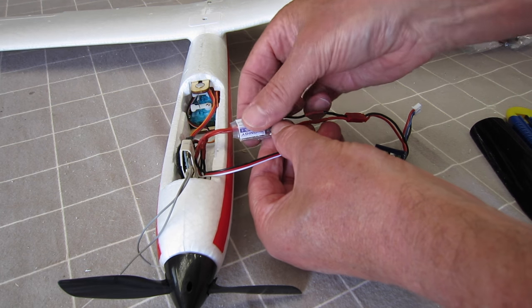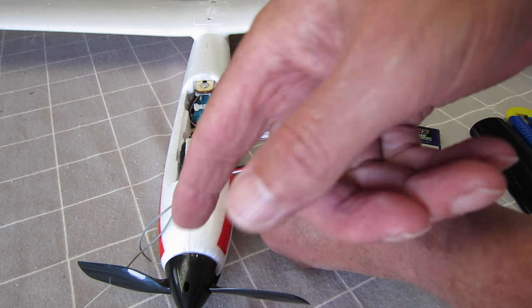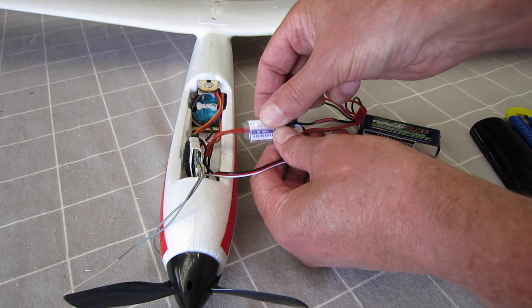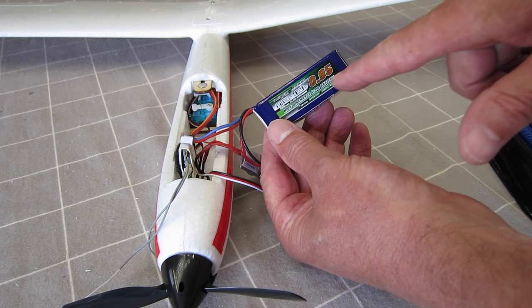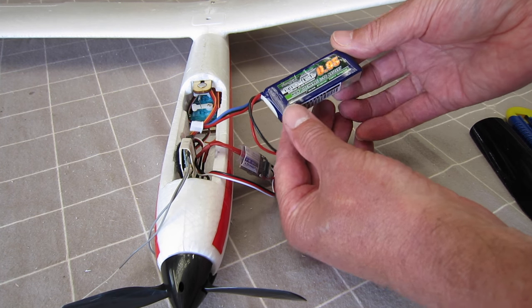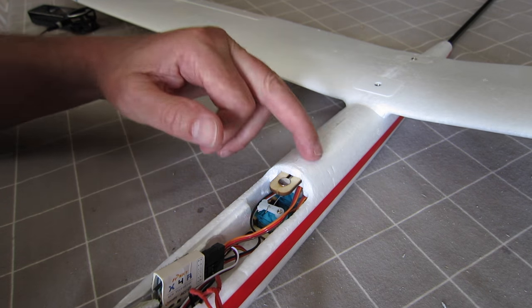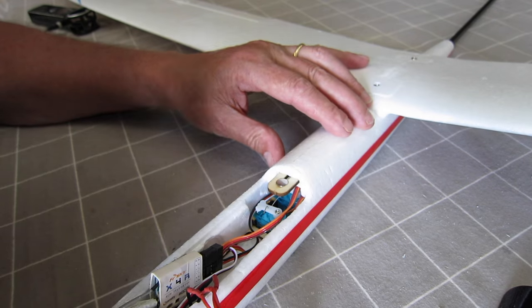I've also changed the ESC for a Turnigy Plus 12-amp ESC so that I can now stop the prop spinning — it folds back when you're gliding with the ESC brake. The battery I'm using now is a 2S 950mAh battery, which fits in really nicely. First up, I'm going to do a little bit of surgery here to lengthen the hatch.